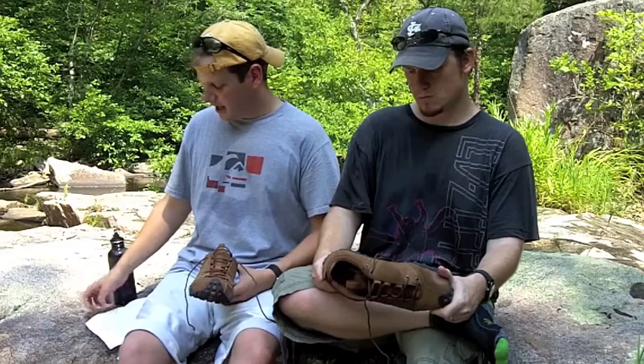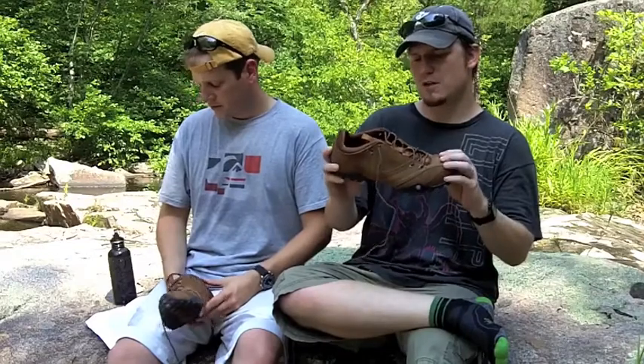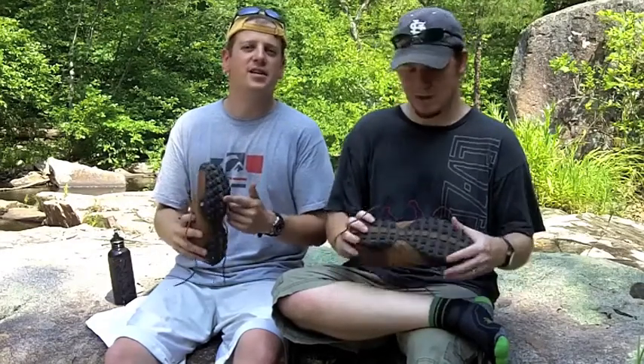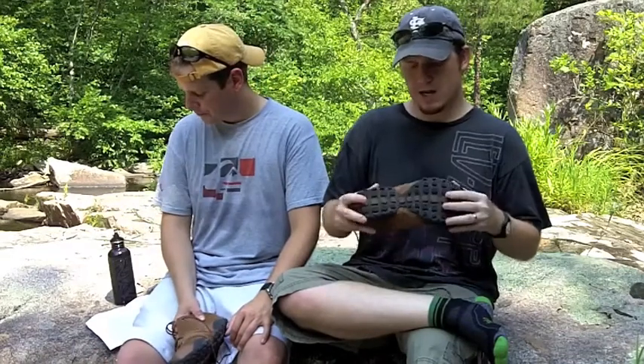The shoe has an internal EVA midsole which helps with arch support and breathability, and there's a decent amount of cushioning too. Even though it's low-profile, the bottom is actually pretty padded — it's a very comfortable shoe. In terms of traction, it's got a skid-free lugged outsole — these things are pretty burly. We've been jumping around on some boulders and rocks today and they do really, really well, grabbing onto anything. Real good traction, and they perform well in rugged terrain. The sole is real thick.